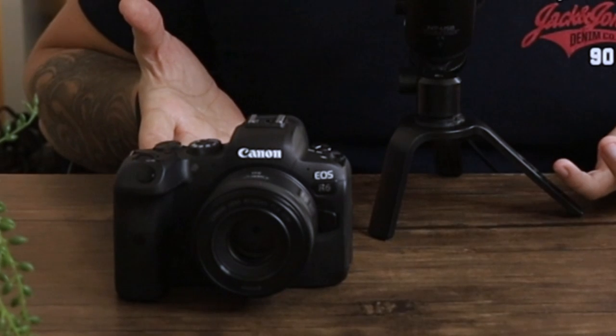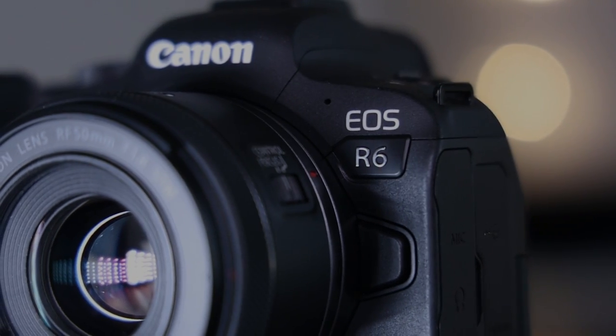I love this camera. The Canon R6 has been a real pleasure to both shoot photos with and also to do filmmaking with. It's provided all of the features that I've needed personally, and I'm going to share with you today the top five features that I just probably couldn't live without if I was to upgrade at any point.